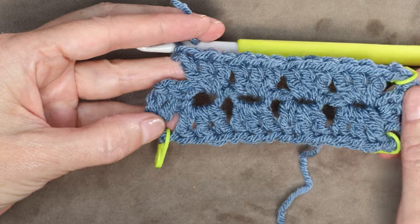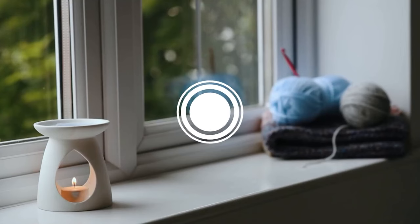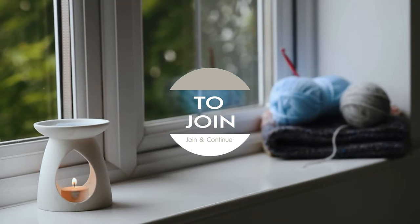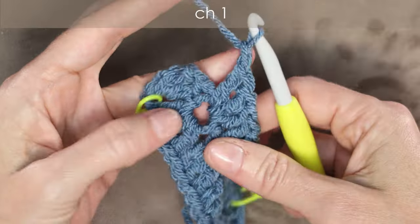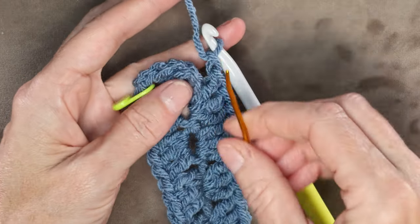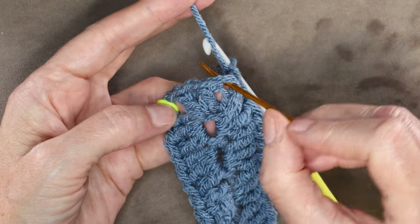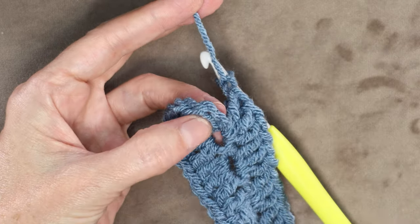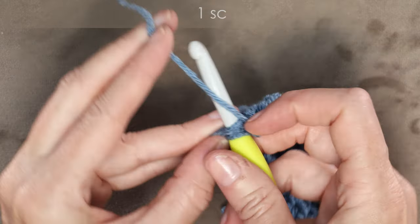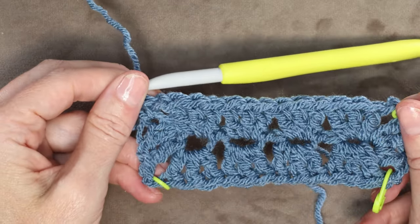I'm going to continue with this same yarn, so this is how you join and continue. To join and continue, chain 1 and then into the top of our chain 3 — just get yourself a little unfolded — we're going to make a single crochet to join. Into the top of our chain 3, 1 single crochet to join. And that finishes round 1.